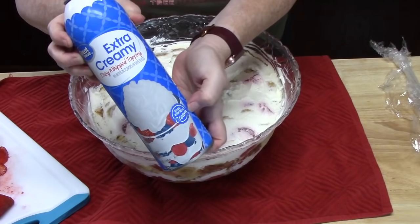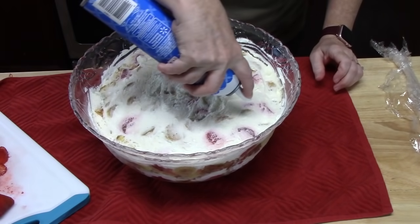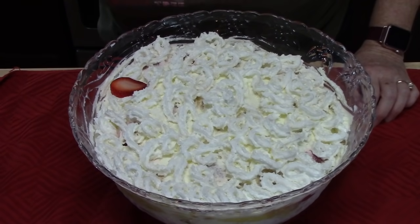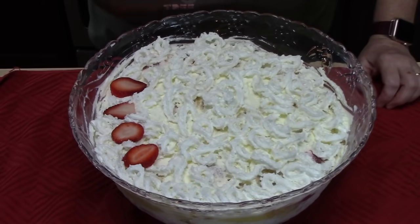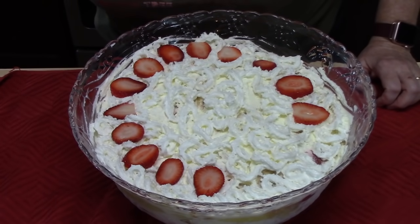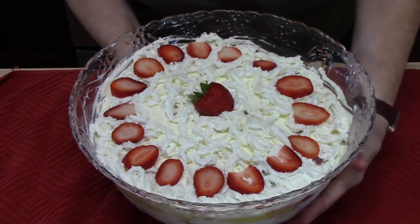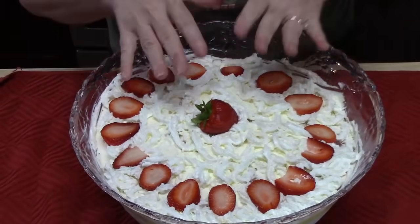I have some extra creamy Cool Whip topping — or you can make your own homemade topping — and I'm going to spread it around to complete the top. Then I've got my strawberries for the fun part: you can decorate the top of your punch bowl cake however you want. I'm going to arrange slices around the side, then top it with a nice whole strawberry right in the center. That's how I'm decorating mine — you can fully cover it with strawberries if you'd like.